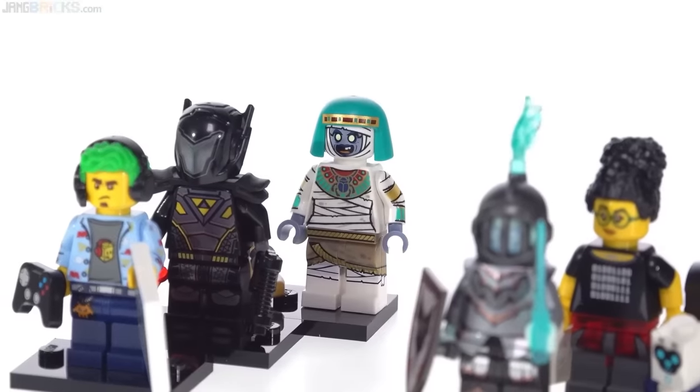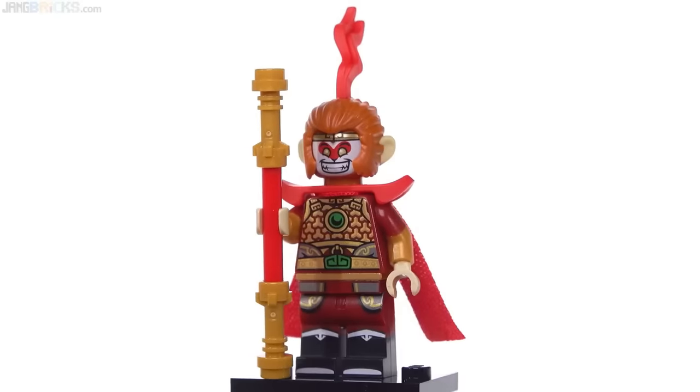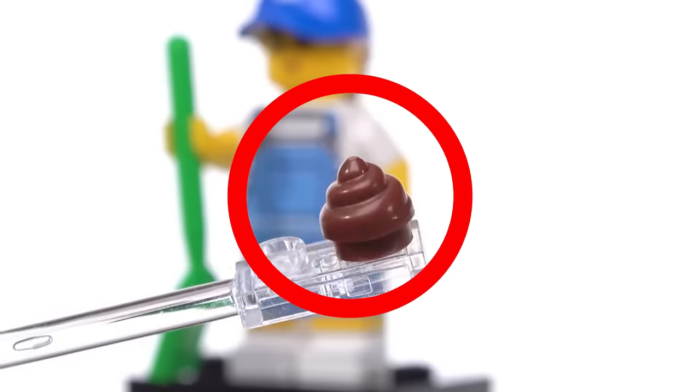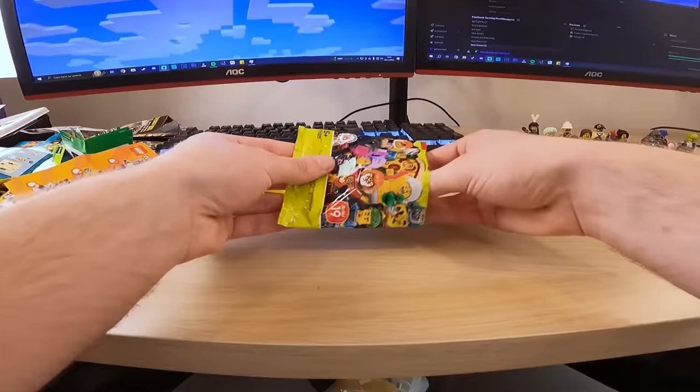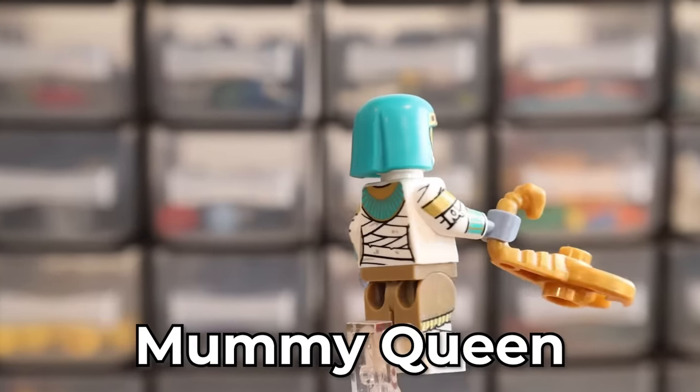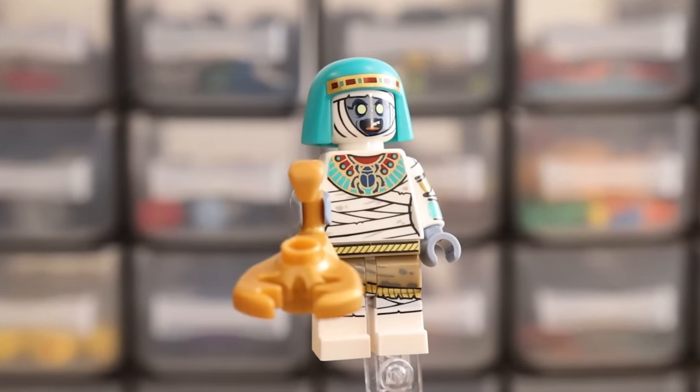Now we're getting into some of the more modern day minifigures. We've got Series nineteen — here you'd expect better printing, better moulds, more complex stuff. Let's see what we've got. Okay yeah, this is the kind of thing I want — you've got a dual-moulded head where you've got a nice pharaoh and then a dead pharaoh. Quite disturbing, I guess.